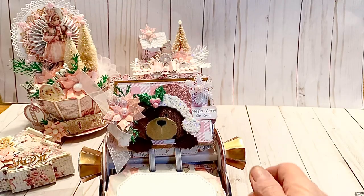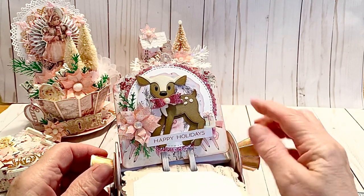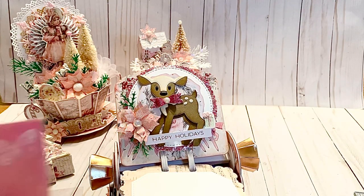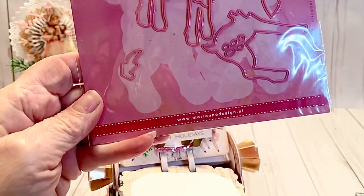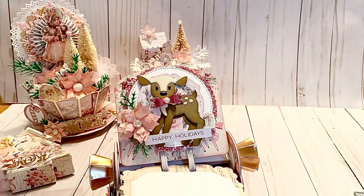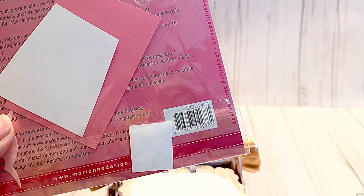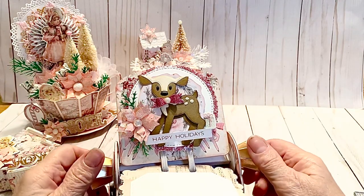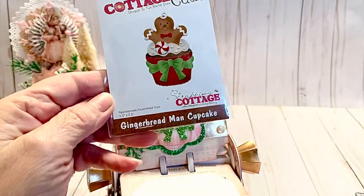This one is a piece of ephemera that said 'Happy Holidays,' and this little deer is from Marianne Creatables — COL1401 in case you're interested. He's darling; I'm not sure if he's still available. I think maybe this was the first year I used it — that's horrible, but I love him, he's so cute. Then we have this one that says 'Gingerbread Kisses,' and it is this Cottage Cuts die right here — Gingerbread Man and Cupcake — with a little candy cane in his hand.